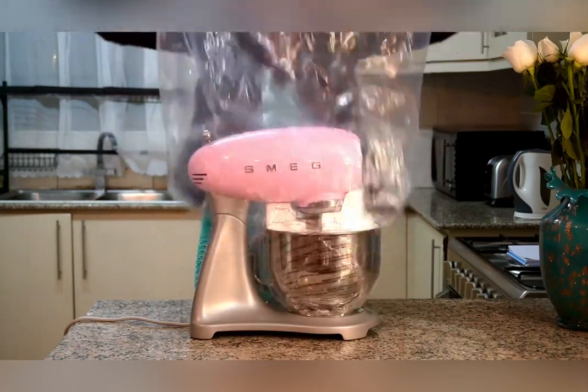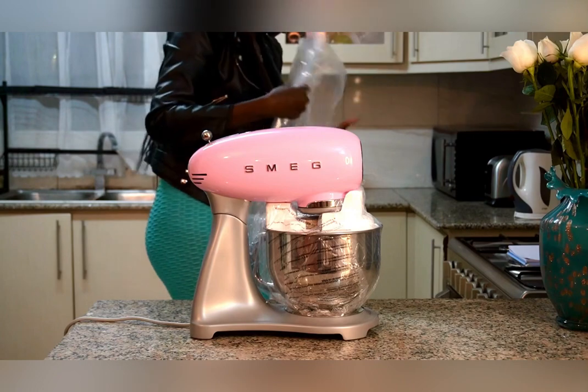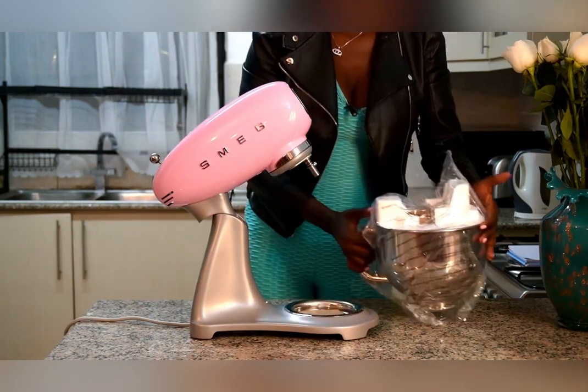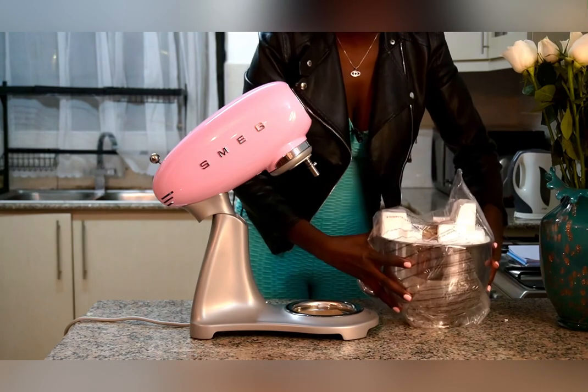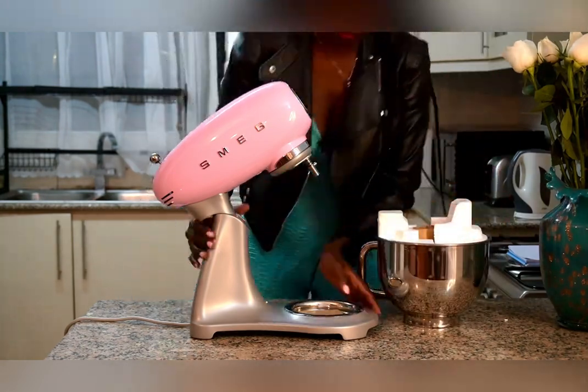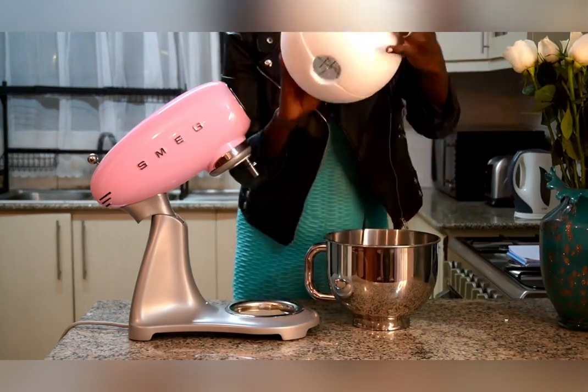I'll be very honest — this is my very first product from SMEG. The way they do the packaging, everything is protected, no scratches. The product arrived in one piece, so I give them 10 out of 10 even before trying it.